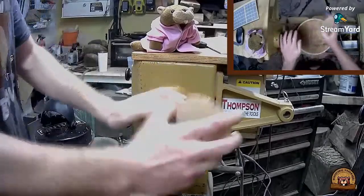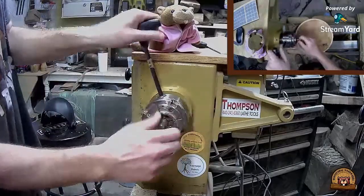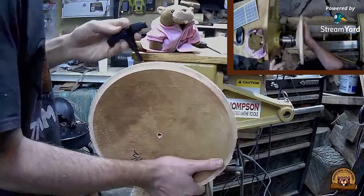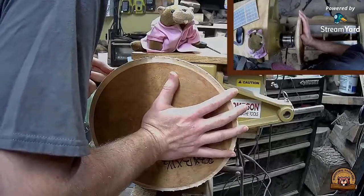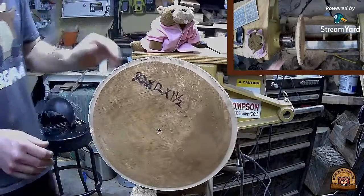I think he might just start drinking before the lives - liquid courage. I'm going to go ahead and put this on the mortise. Try not to go too hard so there's no marks on it. Make sure that's true - it looks pretty good to me.